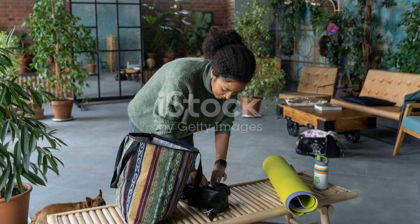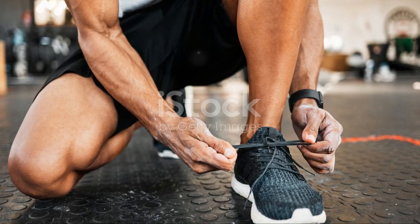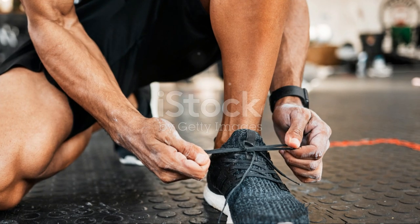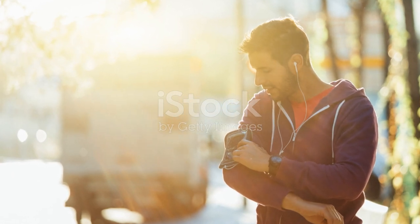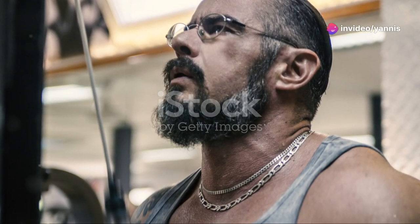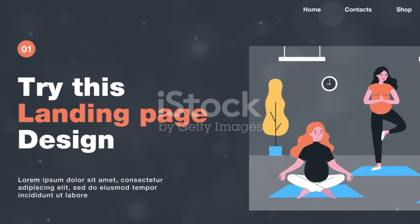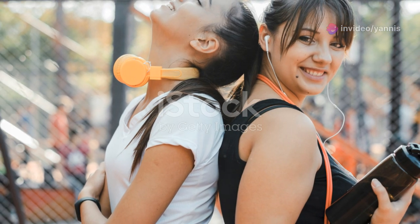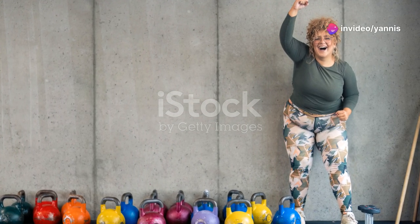Preparation is key. Set up your workout space with a mat, water bottle and towel — this ensures you have everything you need within reach and can focus on your workout without interruptions. Having a designated workout space can also help you get into the right mindset and make your workouts more efficient. Don't forget the music: a high-energy playlist can keep you motivated and make your workout more enjoyable. Choose songs that pump you up and keep you moving, as music can be a powerful tool to help you stay focused and energized. Take a moment to center yourself before you start — a quick meditation or a few deep breaths can help you focus and reduce stress. And remember, the most important part is to have fun and enjoy the process. Working out should be a positive experience that leaves you feeling energized and accomplished. Keep smiling and stay motivated, because the more you enjoy your workouts, the more likely you are to stick with them and make fitness a regular part of your life.